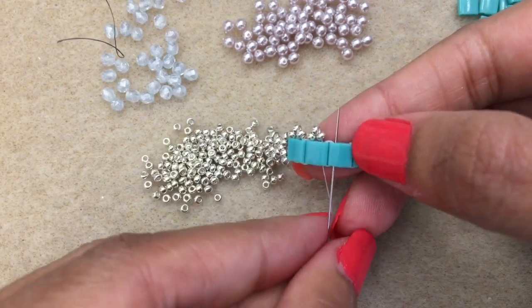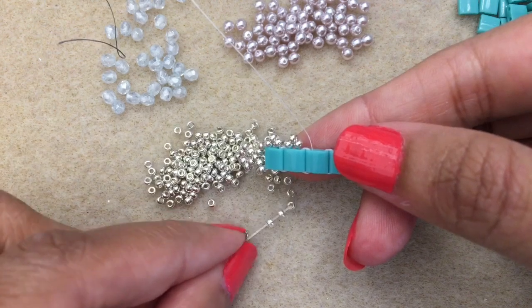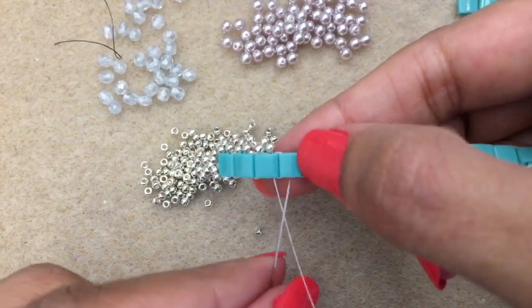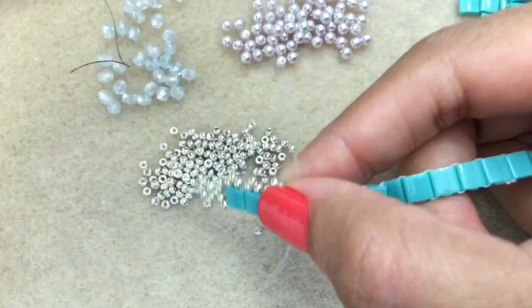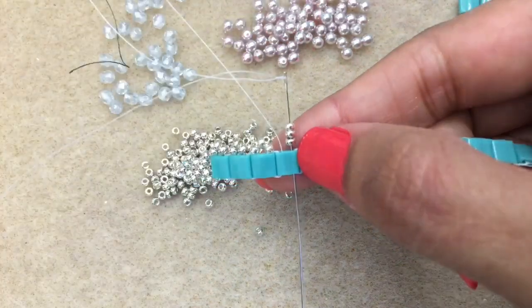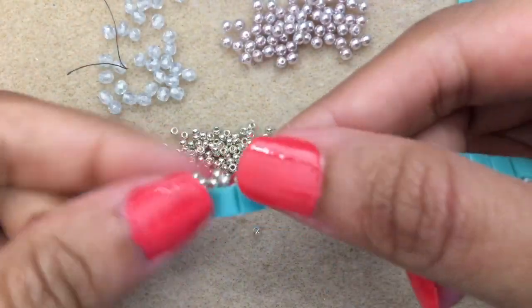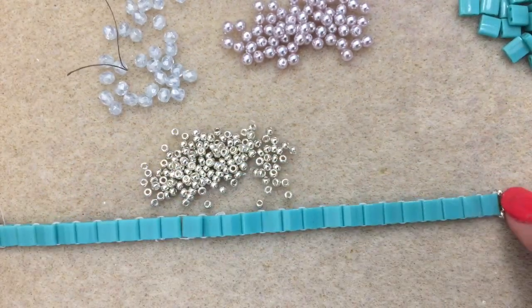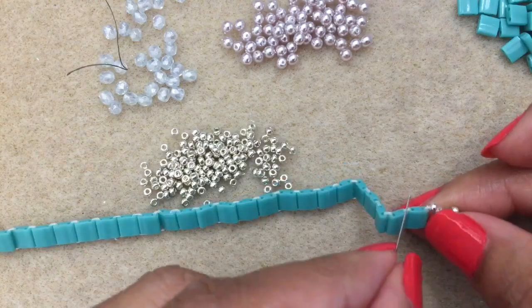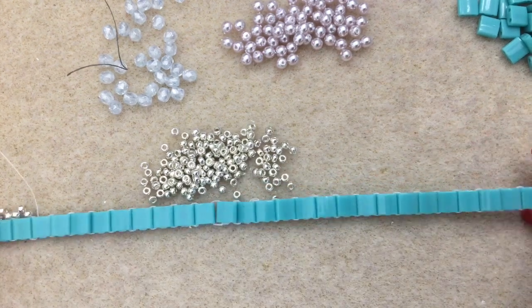Pop up into the next Tila bead, pick up three 11-0s, go into the second hole of the Tila, then up into the next Tila. Again pick up three and go down into the second hole of the Tila, then over into the next Tila bead. Continue all the way across your bracelet until you get to the end. You'll be going down into this hole, coming out here, and starting the next set going through the other side. I'll be back once I reach the end.